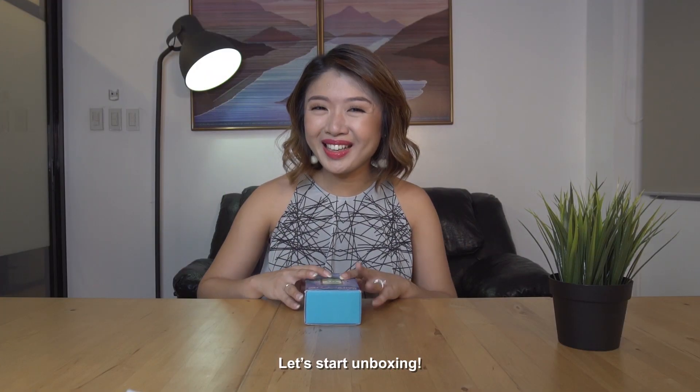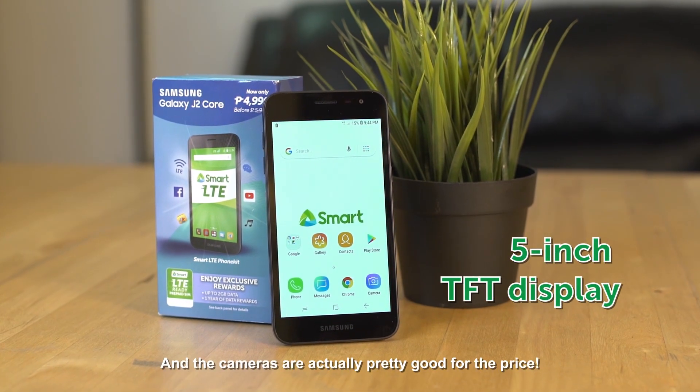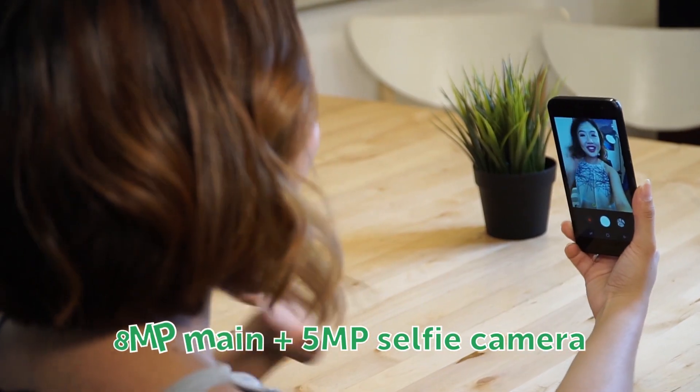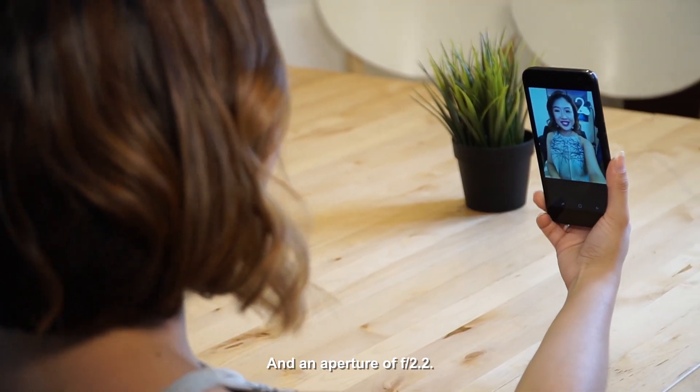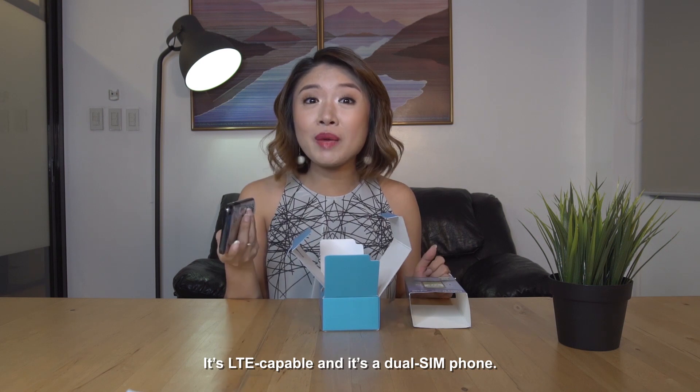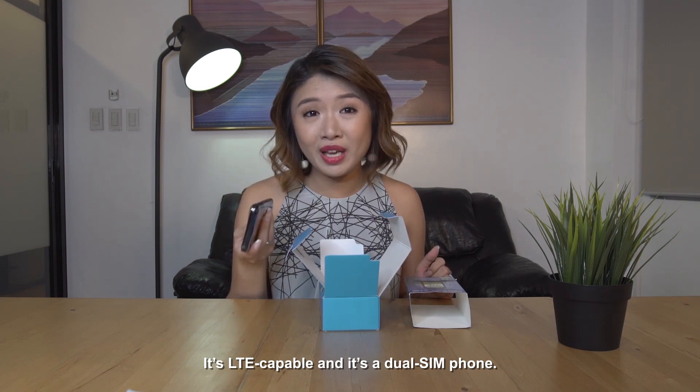Let's start unboxing. Of course, you have the device. It has a 5-inch screen, and the cameras are actually pretty good for the price. It has an 8-megapixel rear camera and a 5-megapixel selfie camera, both with an aperture of f2.2. It's LTE-capable, and it's a dual-SIM phone.